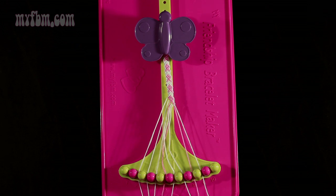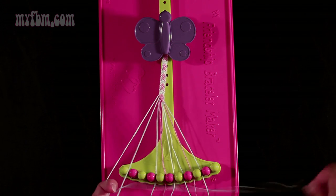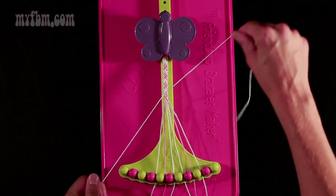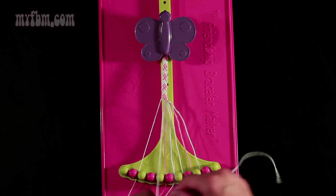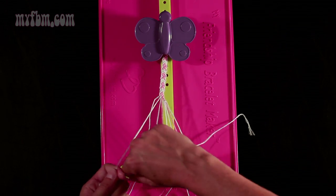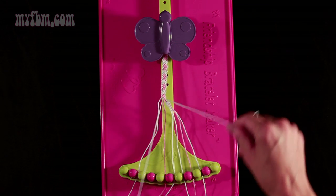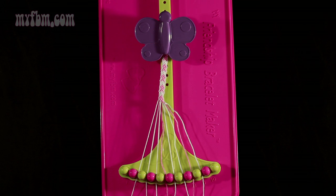Now do step 19: you're going to take string number 2 and make 2 right-hand double knots. First one with string 3 — pull through once, twice. White string in slot 2, pick up number 4, which should be white, and make your second right-hand double knot. Place the one white string in slot 3, your original white string will go into slot 4.